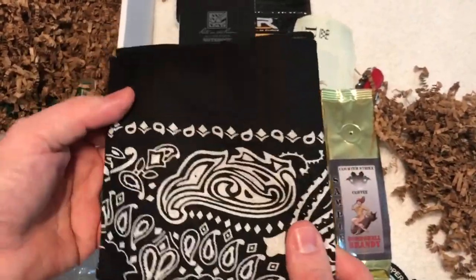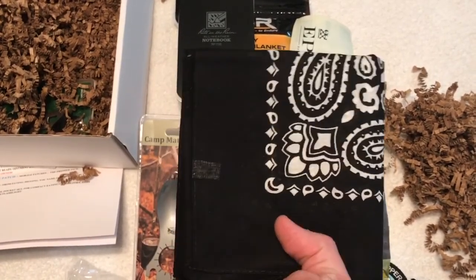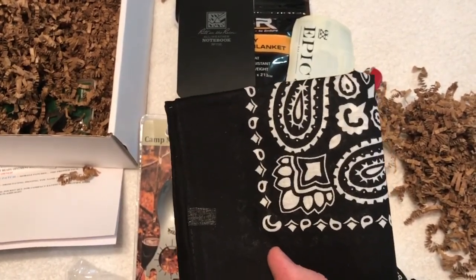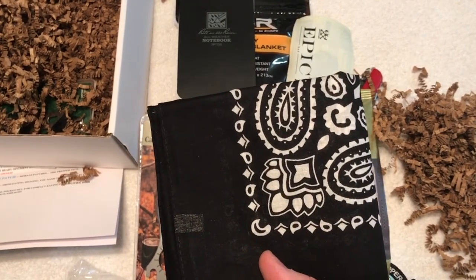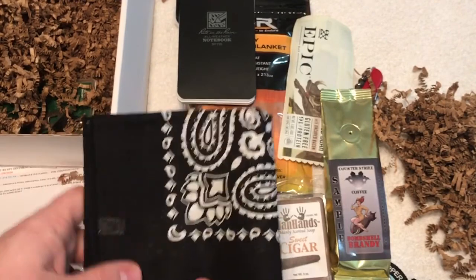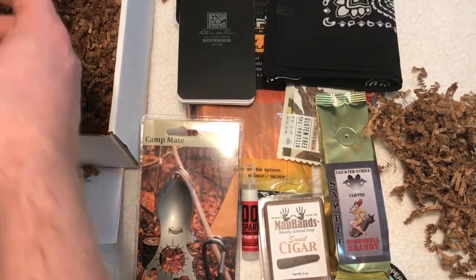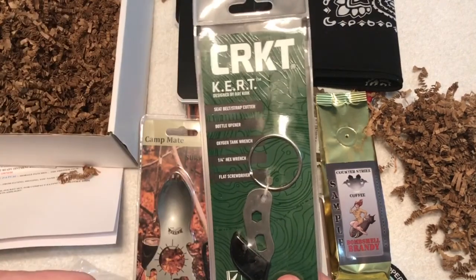Up next we have a nice black bandana with a lot of uses. You can use this as a makeshift tourniquet, regular bandana covering, filtering things — there are definitely a lot of uses for a bandana. Excellent.